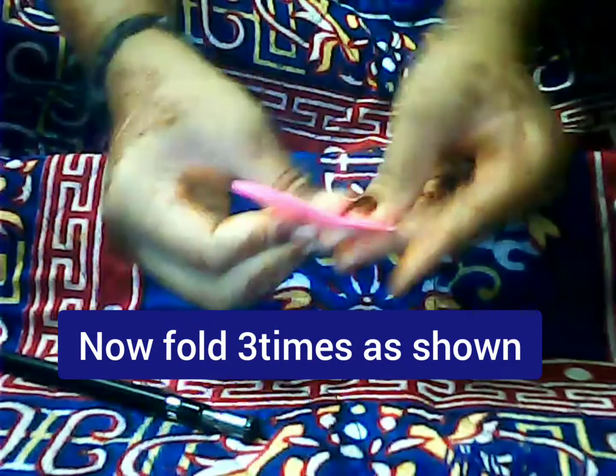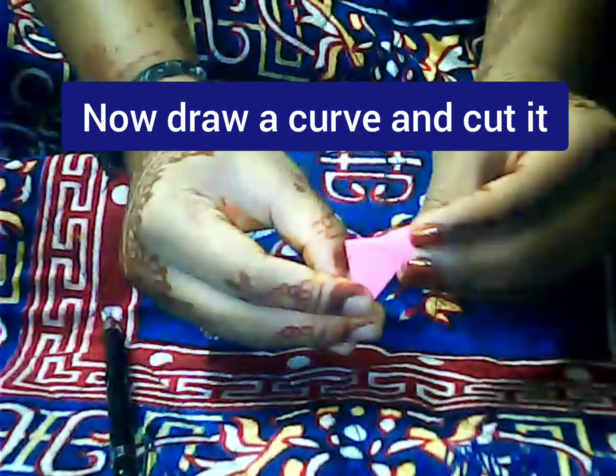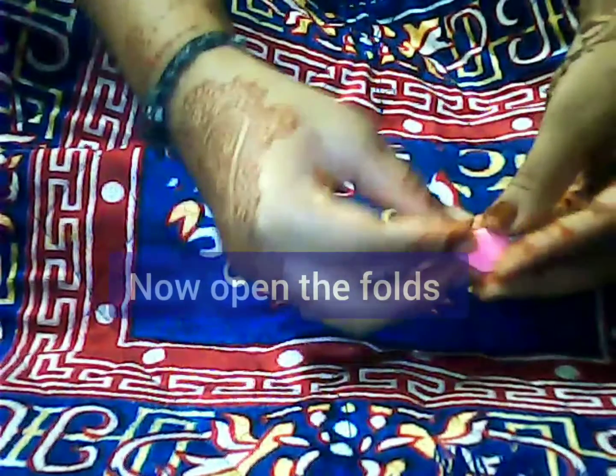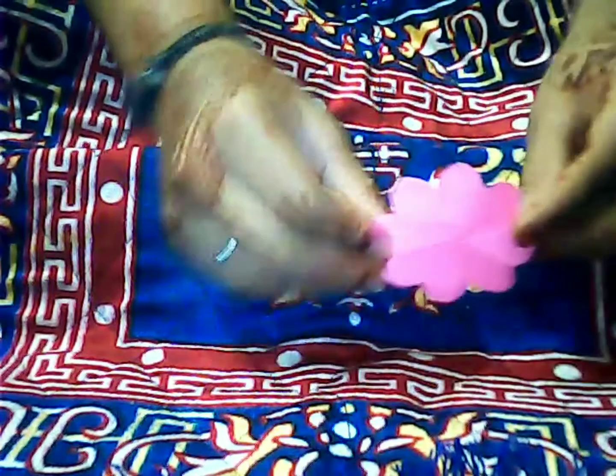Now fold three times as shown. After folding, draw a curve and cut along that curve. After doing the curve cut, this is what it will look like. Now open the flap and your flower base will be ready.